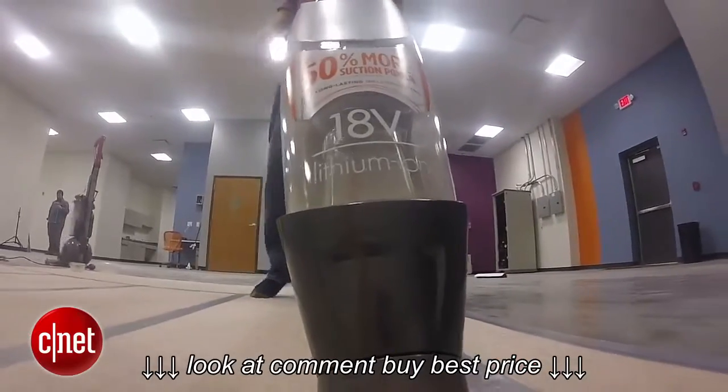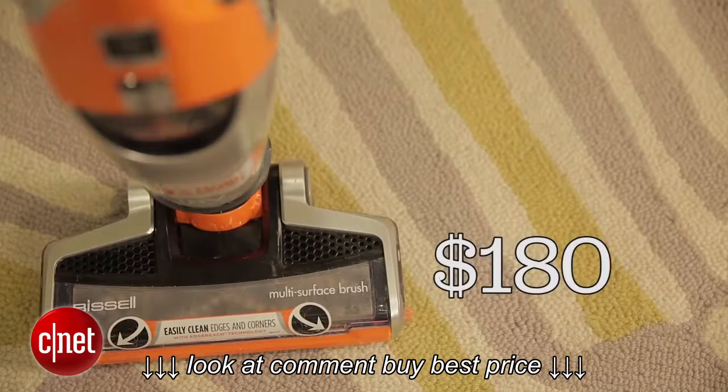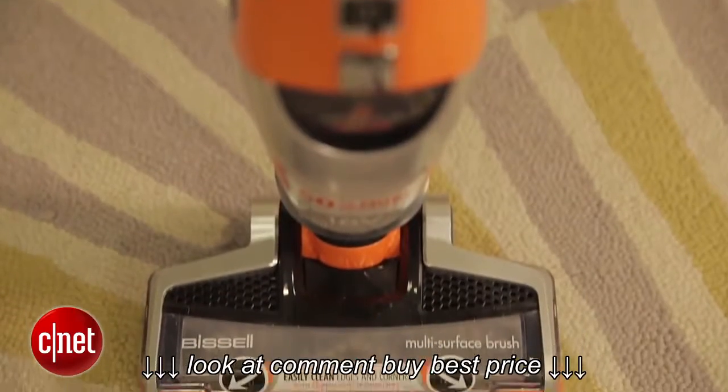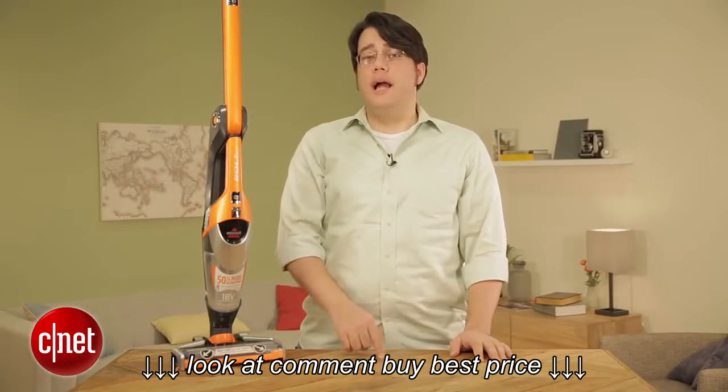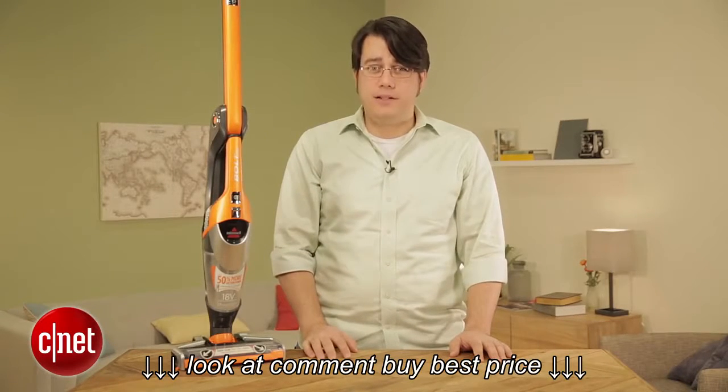Pass on the Bissell Bolt Ion. For the same $180 cost you can get the excellent Hoover links — by comparison, this thing is really not worth it. For more, please be sure to check out my full review and all of our other vacuum coverage on CNET.com. For CNET, I'm Andrew Gebhardt.